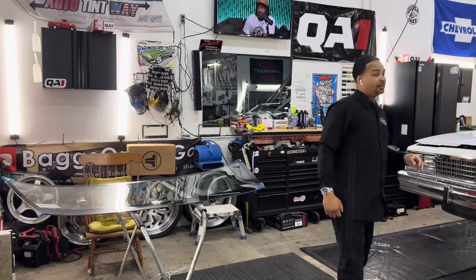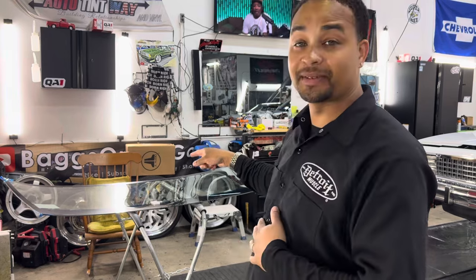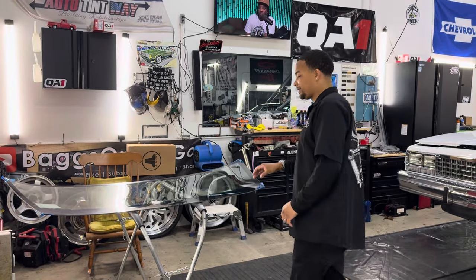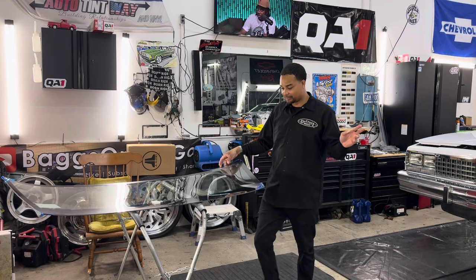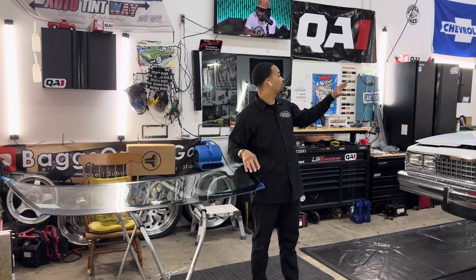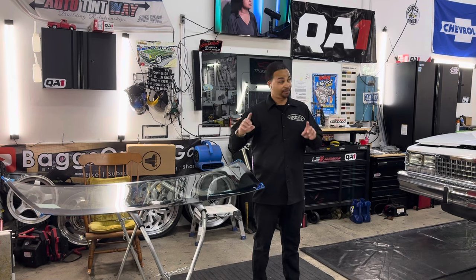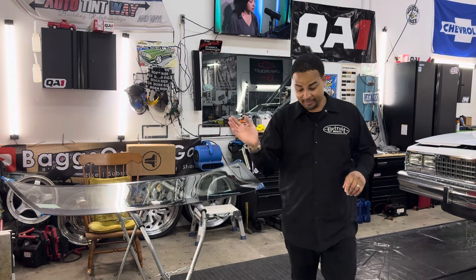Welcome back to Bags on the Go — make sure you all subscribe, like this video, and comment down below. Now let's get into it, I have some updates for you. Last piece of glass is in — got the new glass for the Caballero. Can't wait to get this installed. Already have the clips for the trim molding in place, so when the windshield goes in we'll put the moldings on.